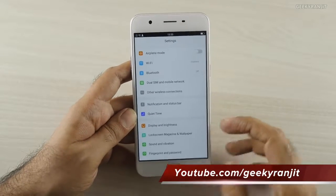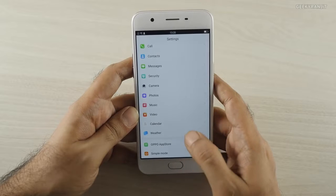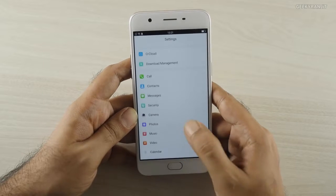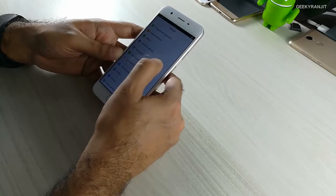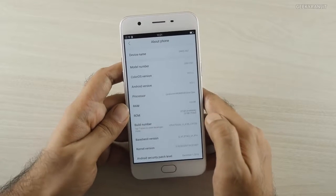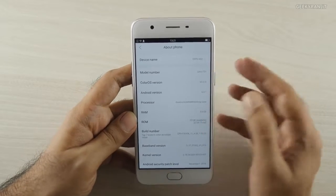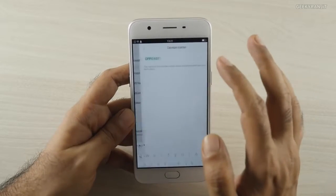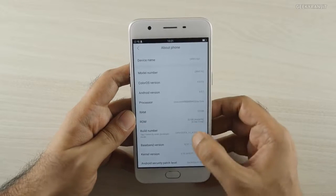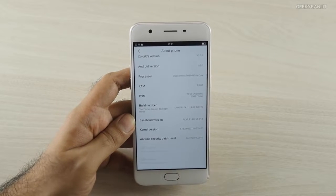Going into Settings and then About Device, we can check the Android version. It's running Android 6.0.1. It's a custom UI, so regarding Android updates I'm not very sure when they'll come — that's generally the problem with custom UIs. Out of the 32 gigabytes of storage, you get about 22 gigabytes available, and as you can see we have 3 gigabytes of RAM.